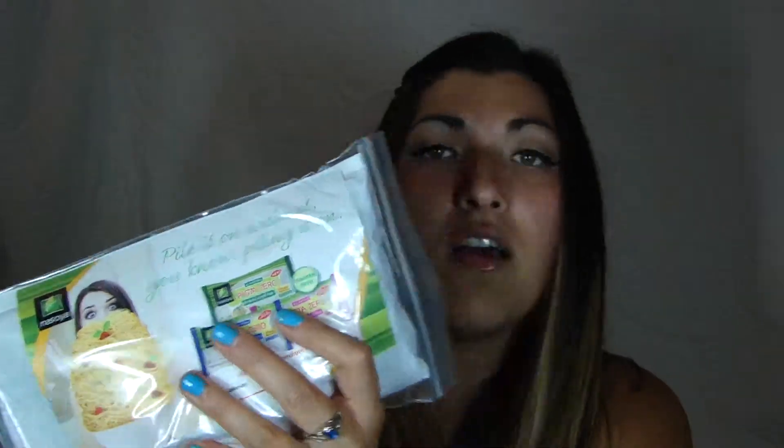And the last thing I have in here is the Nasoya Pasta Zero Noodles. It's this little funky packet — all natural noodles, gluten free, and they're only 15 calories, so that's awesome. It's just a bunch of noodles that I'll cook — I'll have to figure out some recipes for this. But this is $2.29, which is really, really cheap.